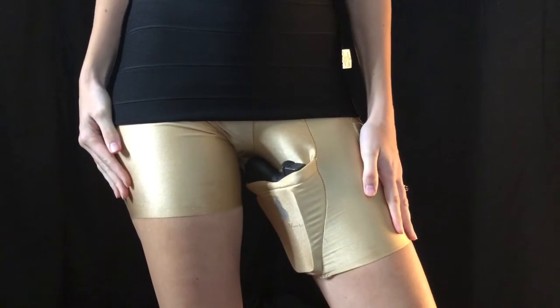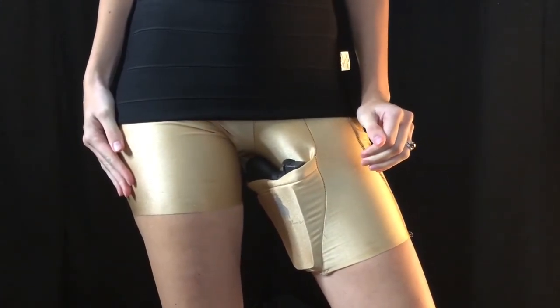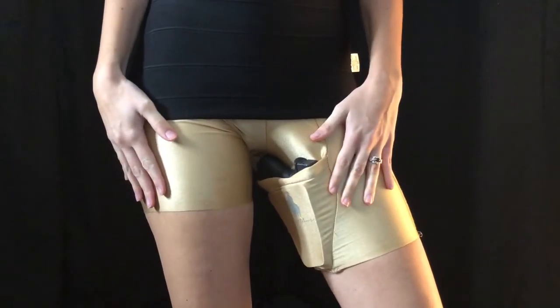As you can see, I am wearing a thigh holster. This holster is embedded in spandex shorts.